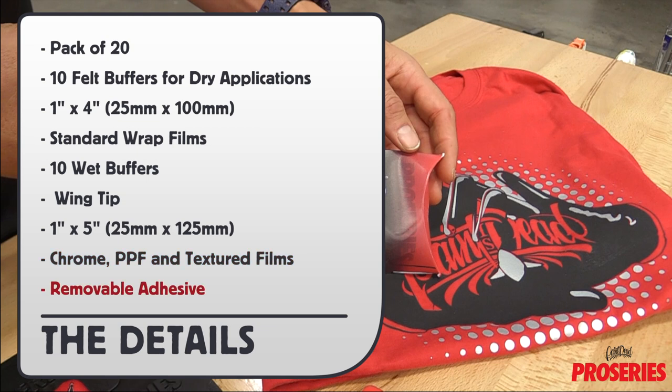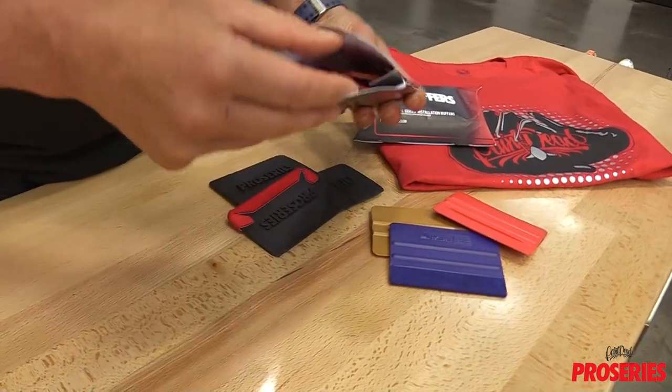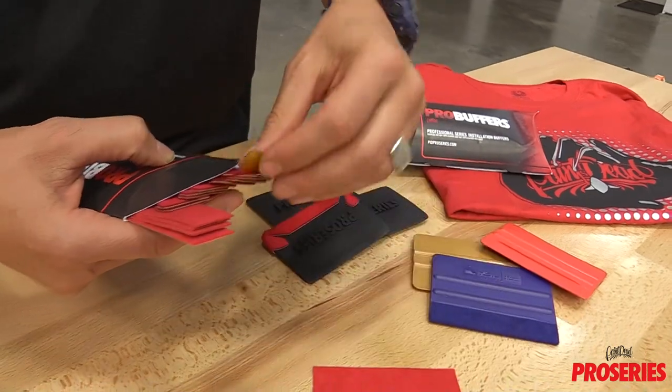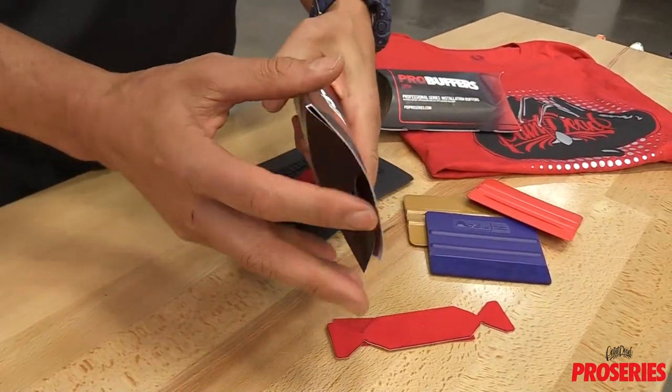Both styles of Pro Buffers come with removable adhesive for easy replacement. Either side of the unique Pro Buffer container can be opened and then either Pro Buffer can be slid out. To avoid exposing the remaining Pro Buffers to dirt in the workspace, be sure to seal the container and place it in a dry location.